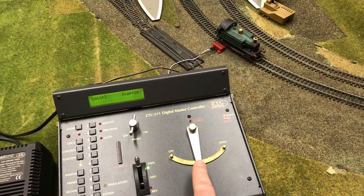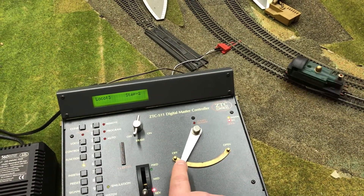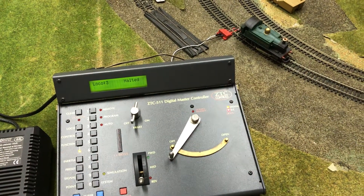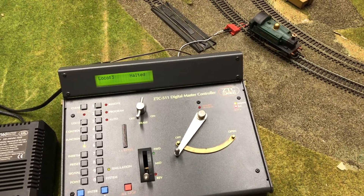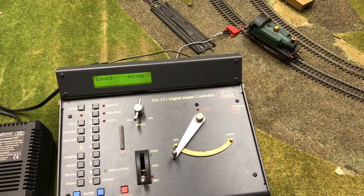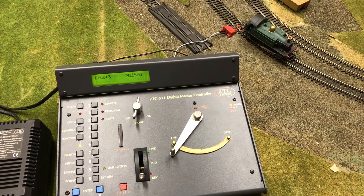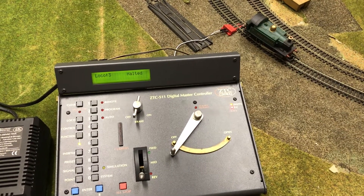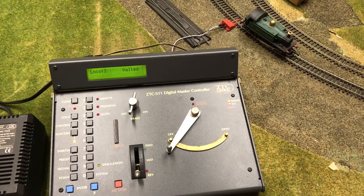Let's get it going forward. There's a bit of a delay while it works out it's on DCC — there it goes — and we'll bring it back. The decoder does take a little while to recognise a completely different control method, but you can see it works in DCC mode. Interestingly, this locomotive isn't recognised on my regular DCC controller. The ZTC DCC standard is an old version and it isn't recognised by the DCC++ controller, which is fully compliant with the current standard. It's interesting that it does work with the ZTC controller.